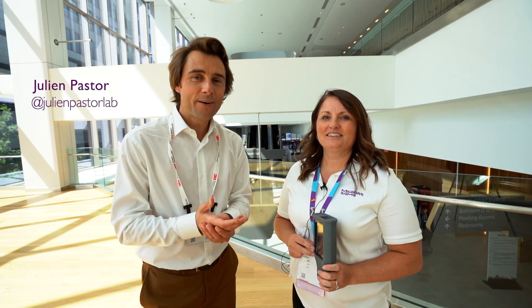Hello everybody, my name is Julien Pastor and today I am with Megan from Merck and we are going to talk about an ATP system. Let's go!